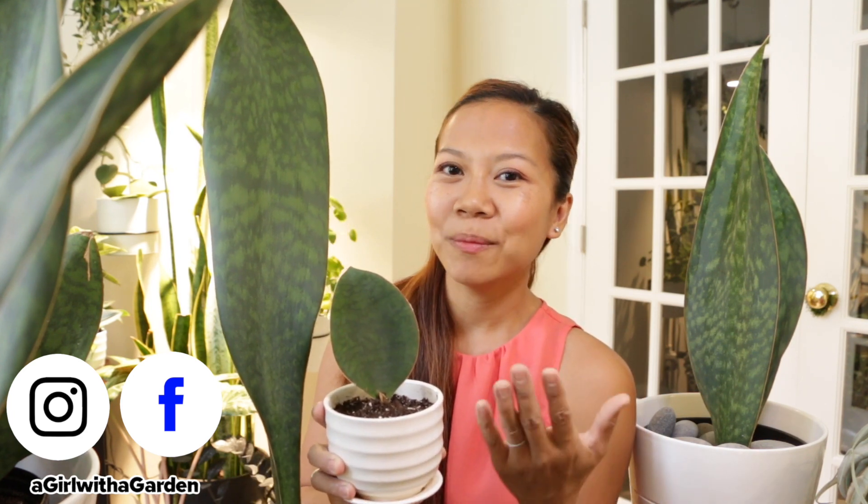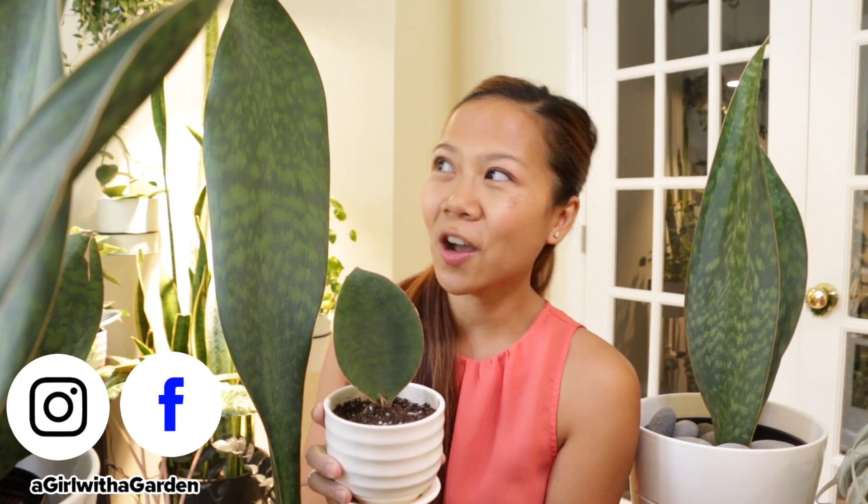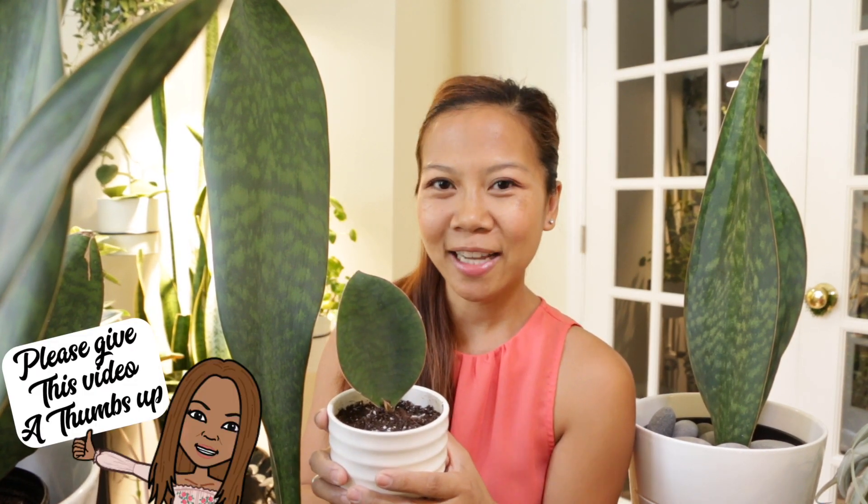Now for the giveaway — I am going to be giving away this whale fin sansevieria that is almost measuring two feet. A lot of you have connected with me on Instagram and I have reached 2,000 followers, so I'm doing this giveaway as a way to show my appreciation. Be sure to check out all the details on my Instagram for your chance to enter. Follow me on Facebook and Instagram — when I'm not shooting videos I am taking pictures, as there is always something new growing. Check the description box below for more information, and I will see you in my next video!